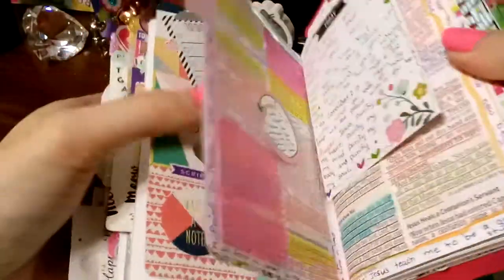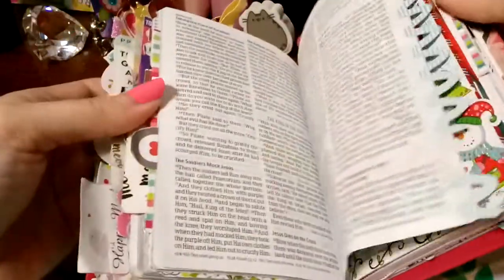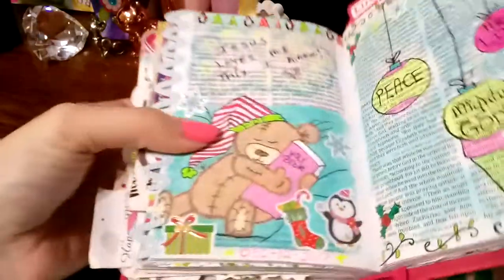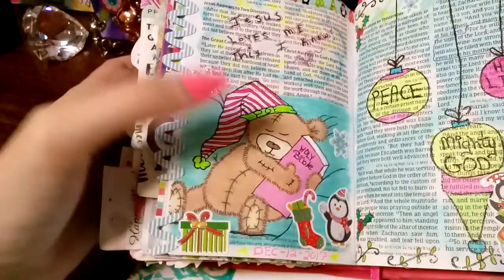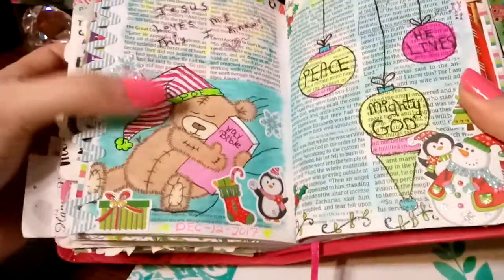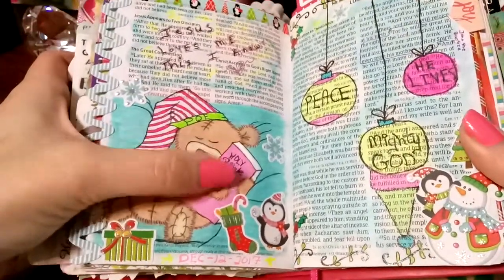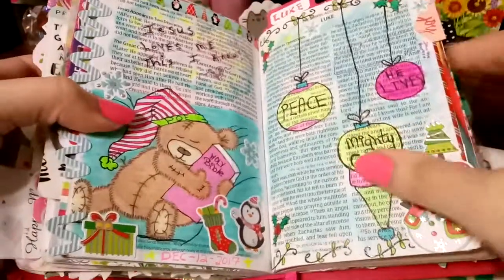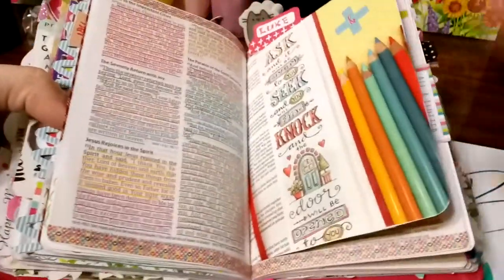I am a huge cat lover, so I love anything kitties. My sisters know that and they send me all kinds of cute kitty stuff. This is my favorite — this is Poe. Any of you who follow me on Facebook, you all know who Poe is. I put him in all of my Bibles and he's always holding a Bible tip. I make him holding the Bible that it is, so this Bible's pink, so he's holding a pink Bible. In my Inspire flip-through you will see him holding the actual Inspire Bible.